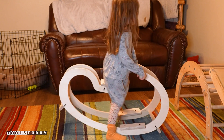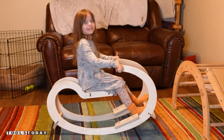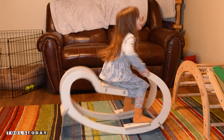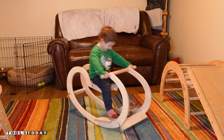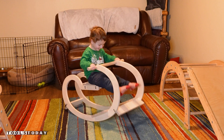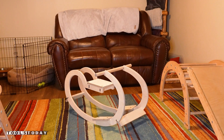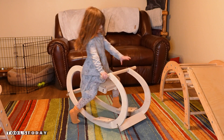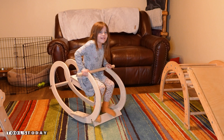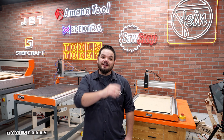A child asks what it is — first guessing a seesaw, then declaring it's a horsey. The maker replies it can be whatever you want it to be. The kids are shown happily playing on the rocking toy, cheering and laughing. Thanks so much for watching — if you love this type of content, be sure to subscribe, and click over here for more great videos.